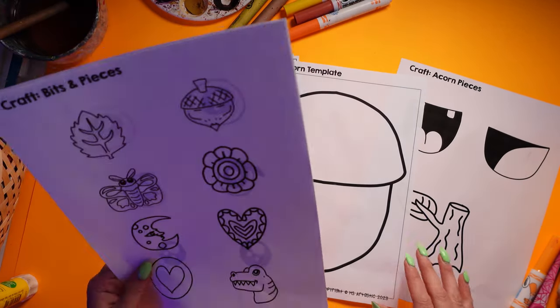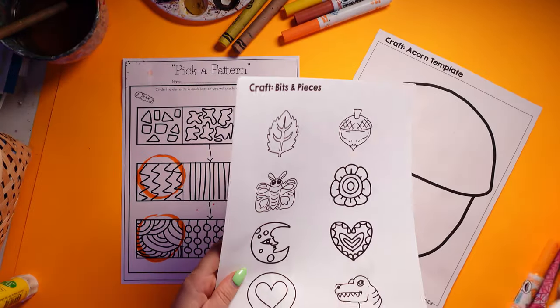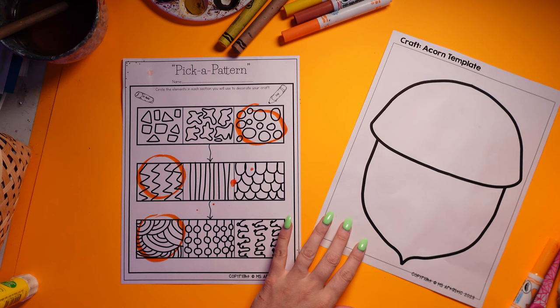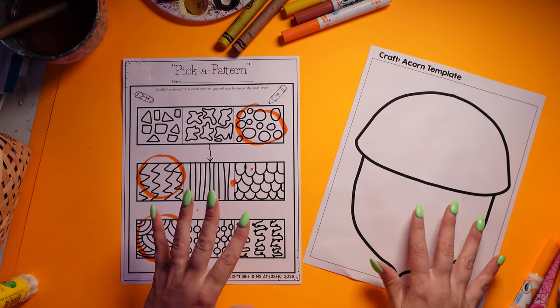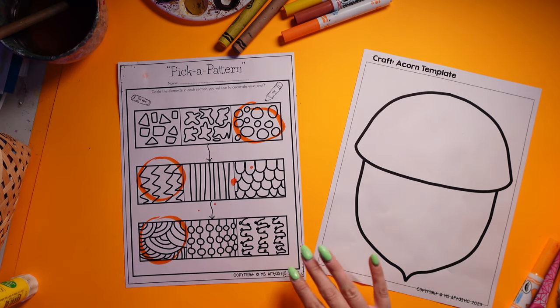We're going to do our acorn first. I'm going to be using wax crayon and watercolor paint for it, just because it's a little bit quicker for this demonstration. However, you can use absolutely any art-making medium that you want.